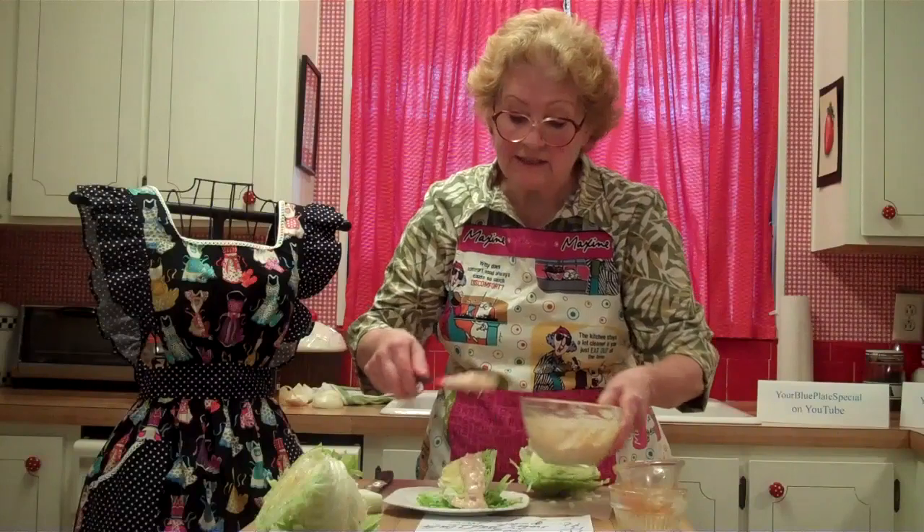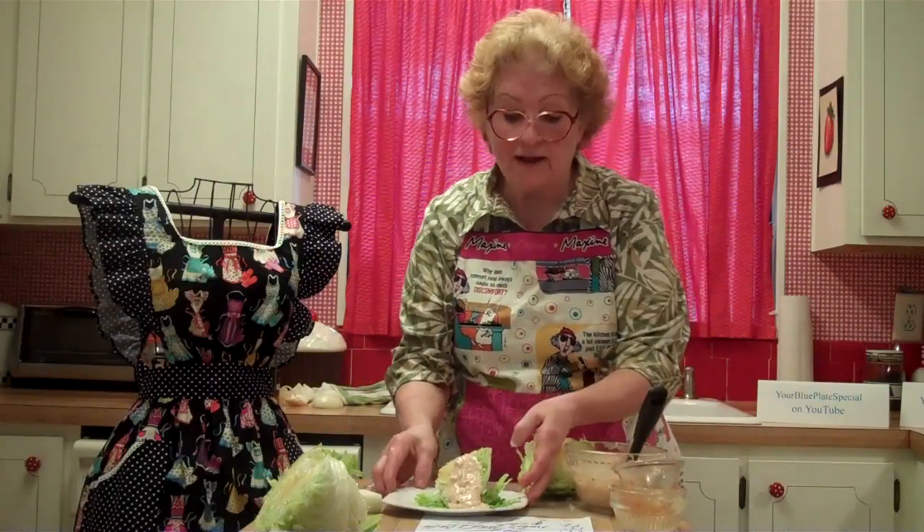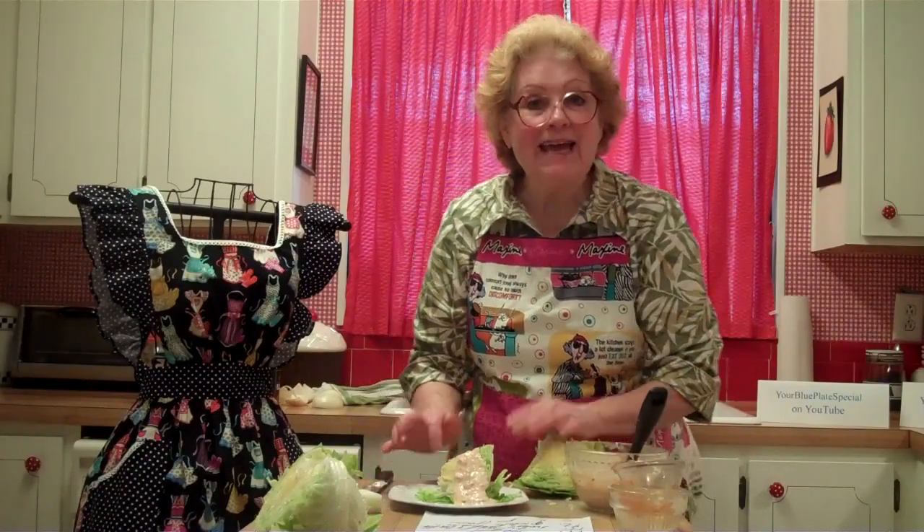Doesn't that look delicious? You have to try it. It's nice to have this in the refrigerator — you're going to enjoy it. Thousand Island dressing on iceberg lettuce. Have a good day. Bye-bye.